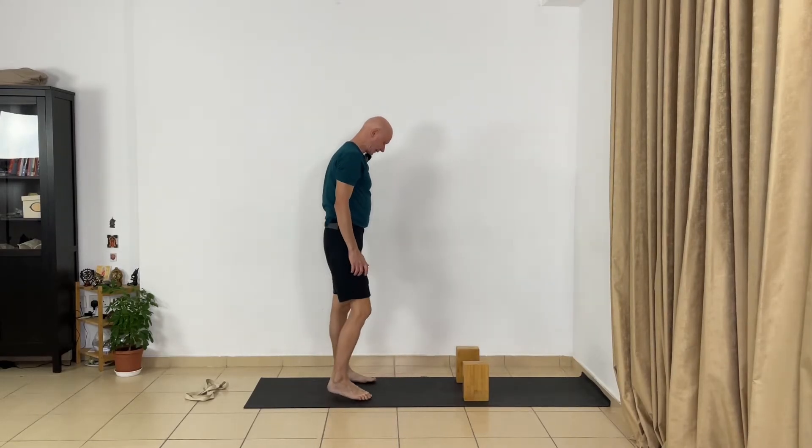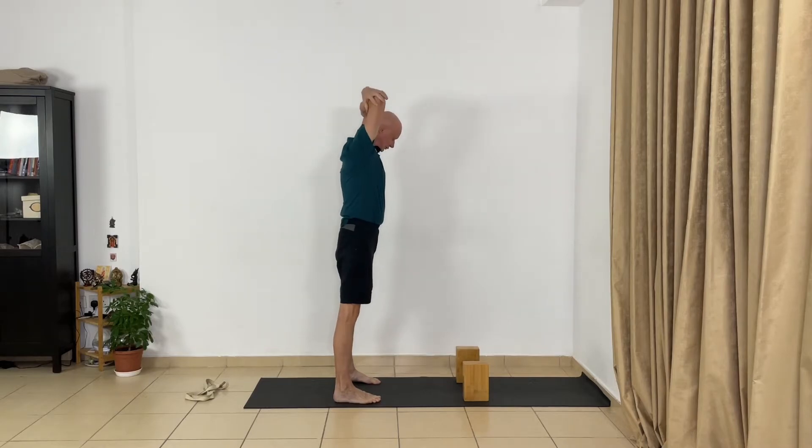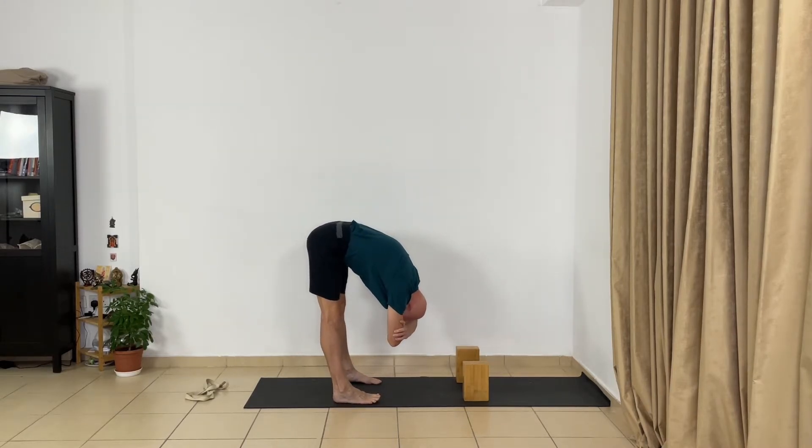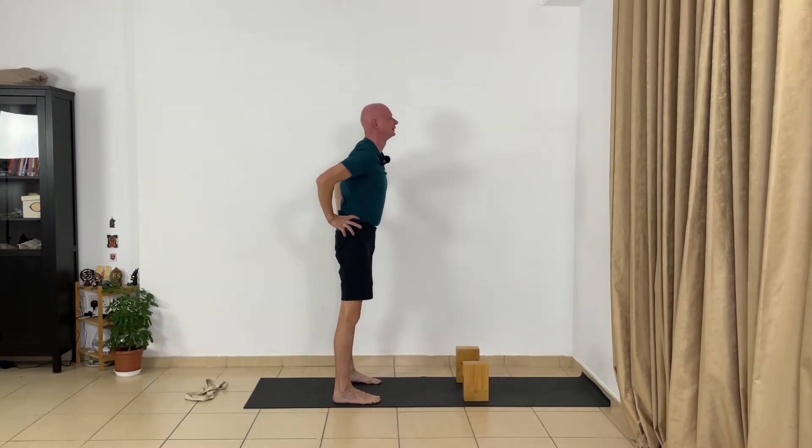For recovery, spread your feet, hold the elbows, and go down into Uttanasana. Relax deeply your lower back, keep your legs straight, and extend the sides of the trunk. Now change the hand — cross your arms. Bring the hands on the hips and come up. Very good.